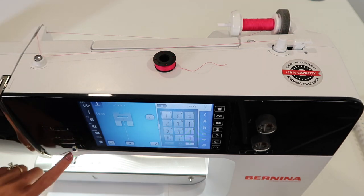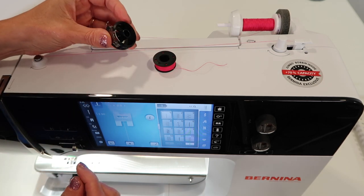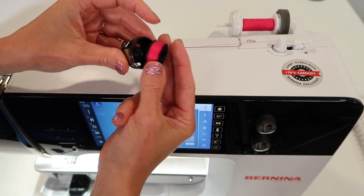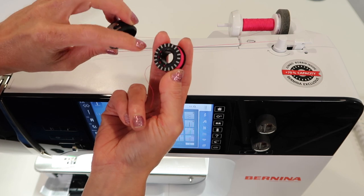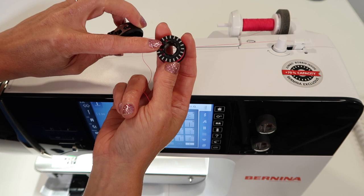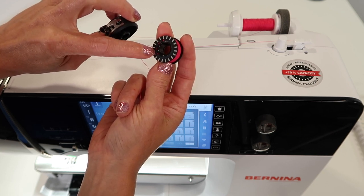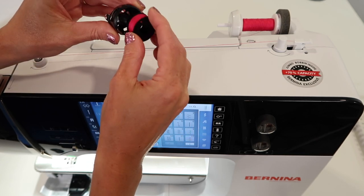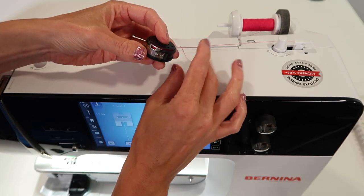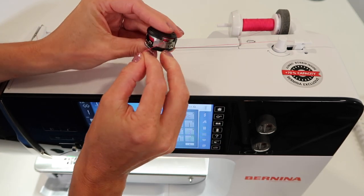Since we're right here, let's continue with putting the bobbin in the bobbin case. Again, only one way it fits — silver side down. Those silver notches are part of the sensor that lets the machine know when the bobbin is low. The little holes are at different intervals and let the machine know when it can't see any thread in there anymore. Brilliant. We're going to put that straight down in there, looking for the silver side, bringing the thread down that little groove and to the left.